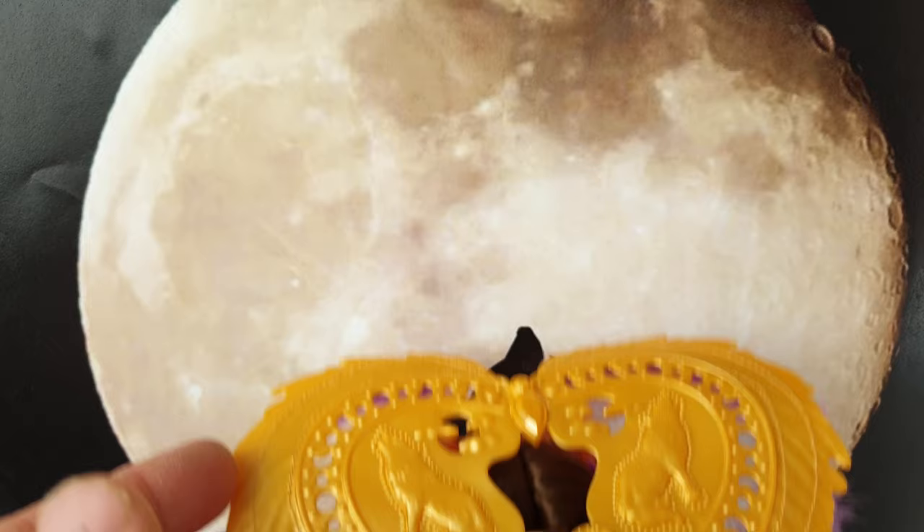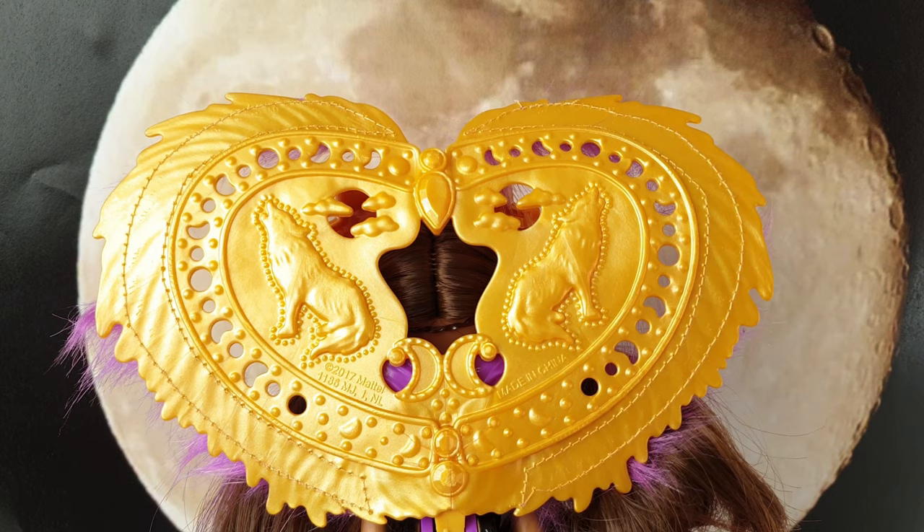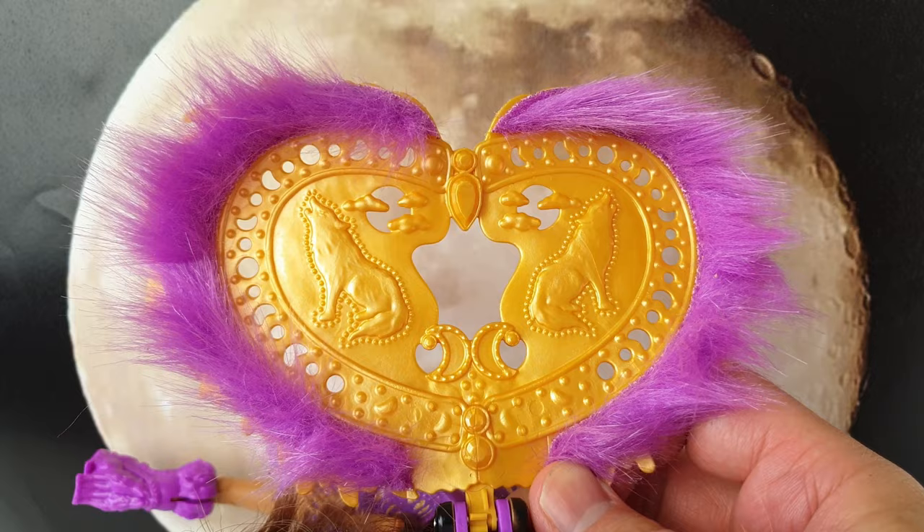Here is a look at her collar from the back, which is done in a beautiful gold and is in the shape of a heart, with two wolves on each side as well as two moons and some clouds. From the front we can also see the two wolves and this beautiful purple faux fur around the outside.